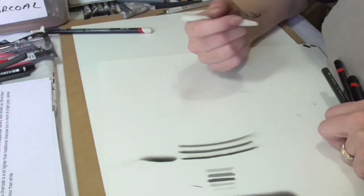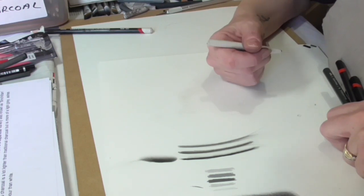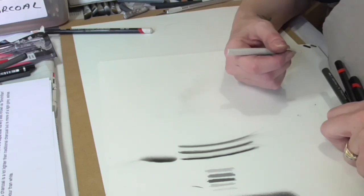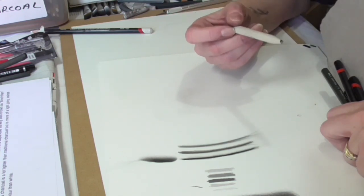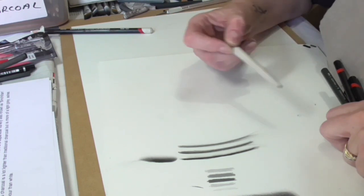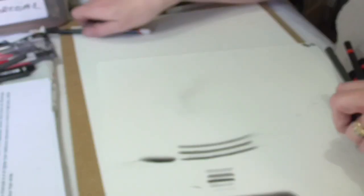To give you some context, if you were going to be drawing out a still life — say an onion — you could either use the vine charcoal to draw out or you could use a pencil. Some are a little bit easier to erase than others. Once I've shown you the basic different types of charcoal, I'm going to show you how you can erase them and the different types of erasers that you can use.